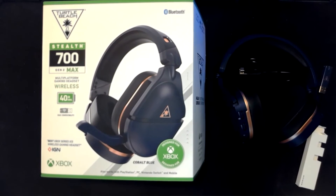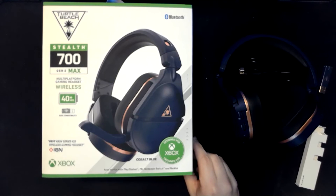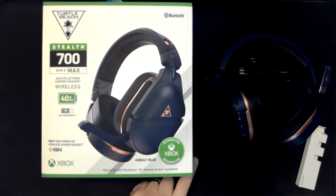So yeah, guys, this is the Turtle Beach Stealth 700 Gen 2 Max. If you picked one up, let me know what you think down in the comments. If you have questions, drop them below. As always, I hope you enjoyed the video — if you haven't already, consider subscribing; we'll bring you more unboxings in the coming weeks. Hope you have a great rest of your day, and we'll catch you later.